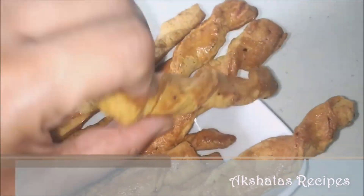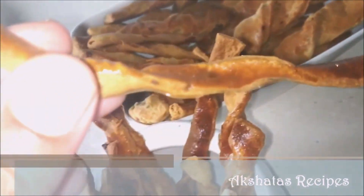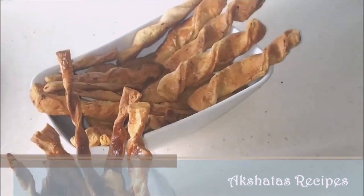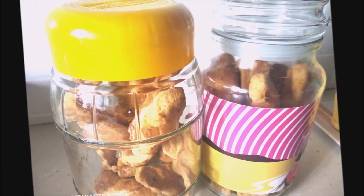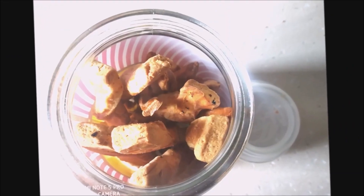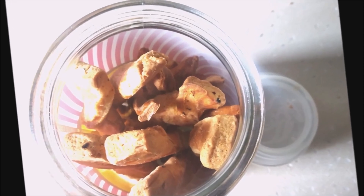You can keep all of the cheese straws ready, and when you're ready to serve, just bake them so they're fresh for your guests. Store them in a glass container — that way they have a longer shelf life. These are great for an evening snack or to have with a cup of tea or coffee.